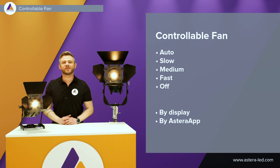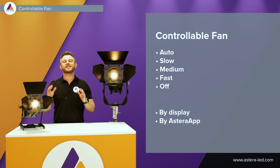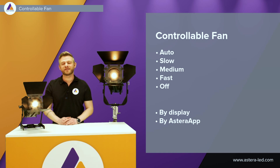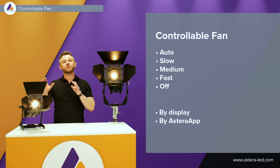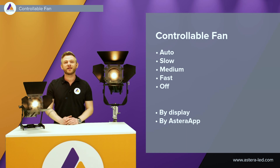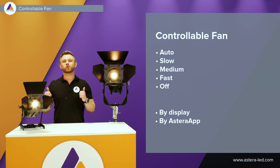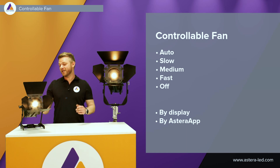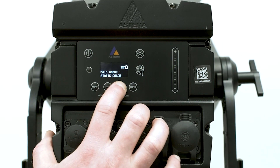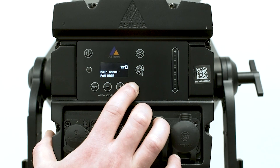In some situations it may be required to be as silent as possible on set. By default the fans are extremely quiet, but we actually made it possible to control the fans — whether you want them in auto so they do everything automatically, set to slow, medium, fast, or turn them off completely. The fan can be controlled with the display on the back side of the lights.